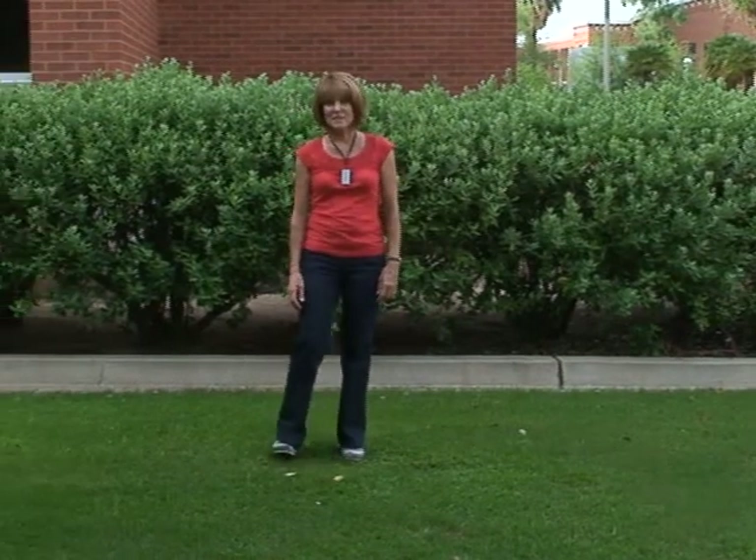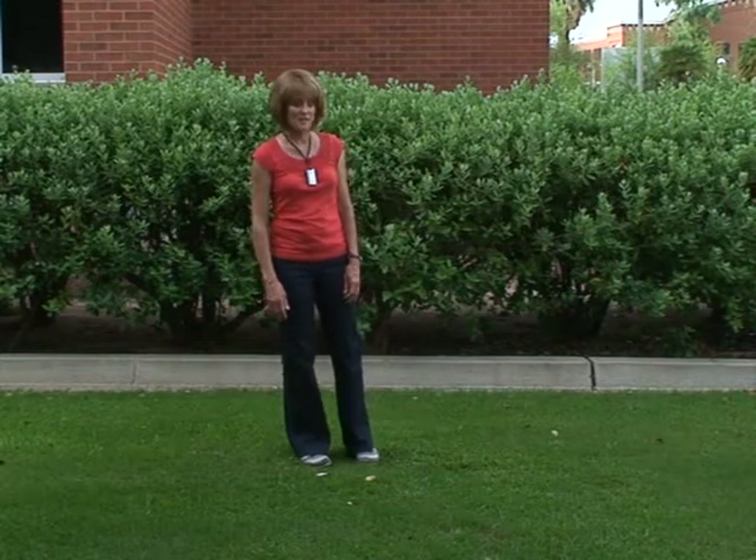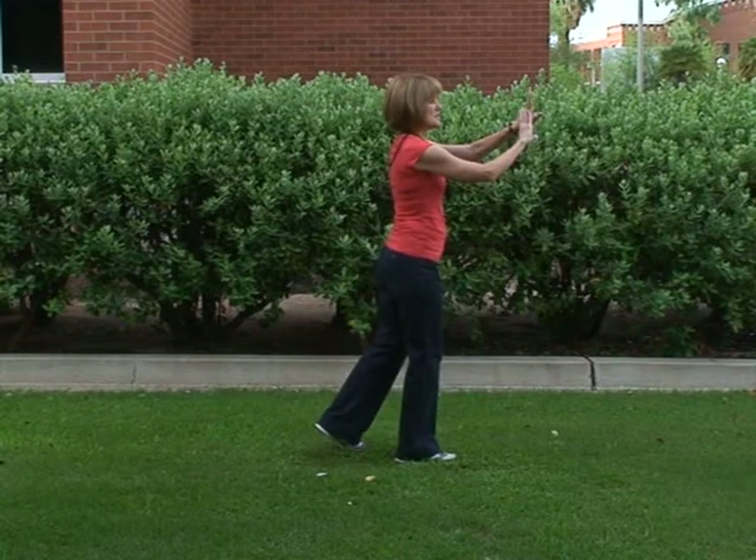Now I'm going to turn around and begin the movement where we left off with leisurely tying coat, to show you that pivoting movement. We end with leisurely tying coat in this position.